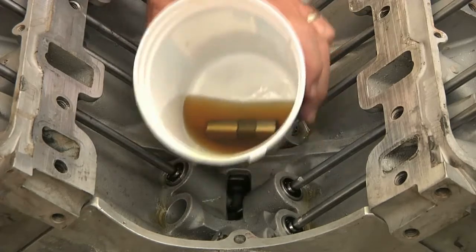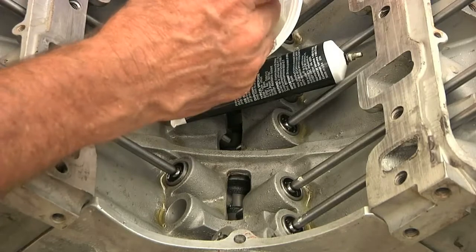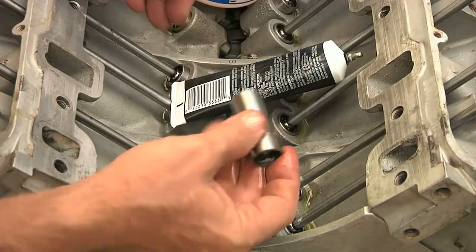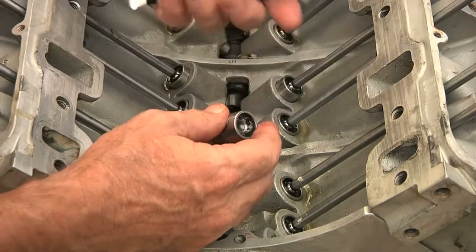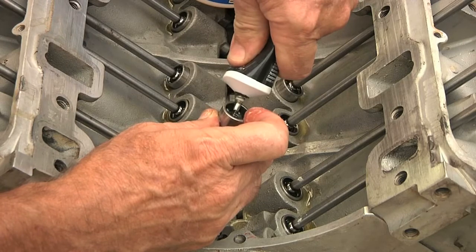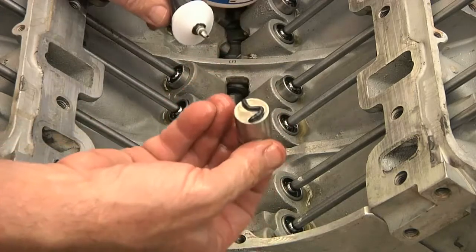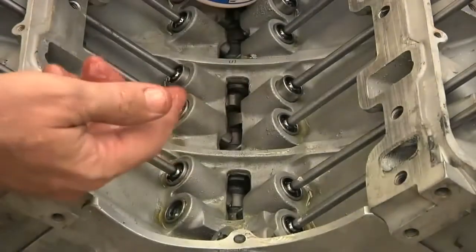I'm going to take this lifter out of here — and that's nice and oily. That's good. You can see that's a nice, clean, new Rhodes lifter. I'll use a little assembly lube, stick it right in there, and I put some on the surface that runs on the cam.